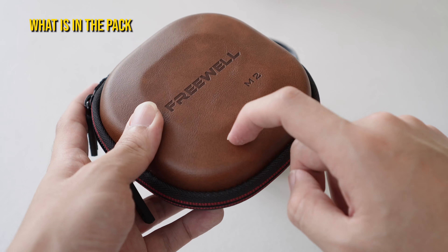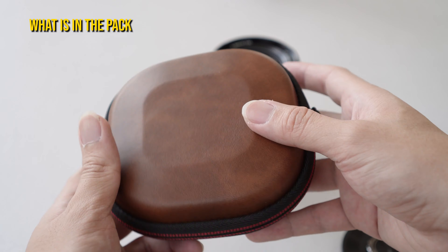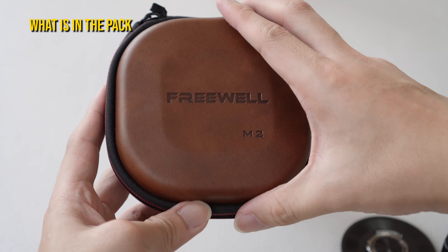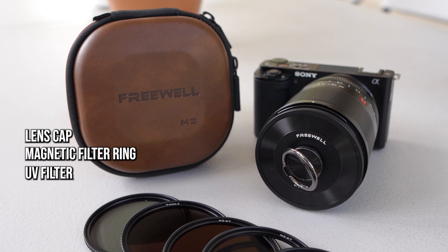Let's briefly talk about this ND Filter Pack from Freewell. As you can see, it is made with leather here and it is quite sturdy. You can feel the case — it does protect your ND filters as well. There's a zip here, and once you open it, you can see there are a lot of filters to choose from.